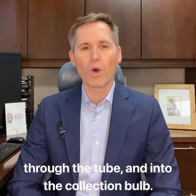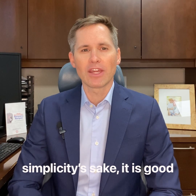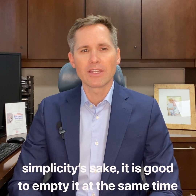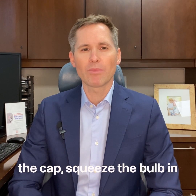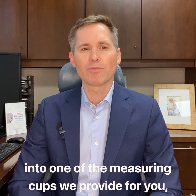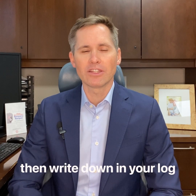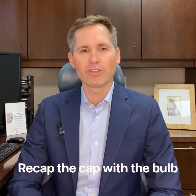Please empty the bulb one time each day. For simplicity's sake, it's good to empty it at the same time each day. All you need to do is uncap the cap, squeeze the bulb in order to empty the liquid into one of the measuring cups we provide for you, then write down in your log how much was measured, and then empty the fluid into the sink or toilet. Recap the cap with the bulb squeezed, and then go about your day.